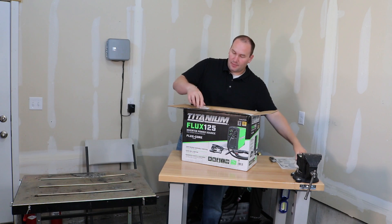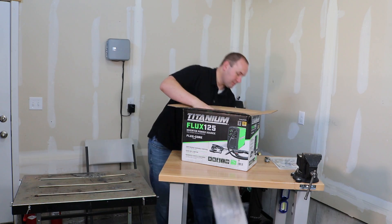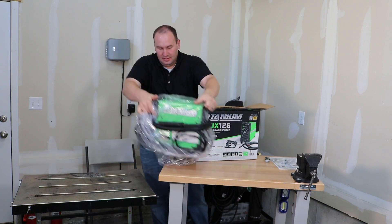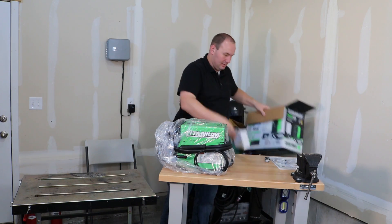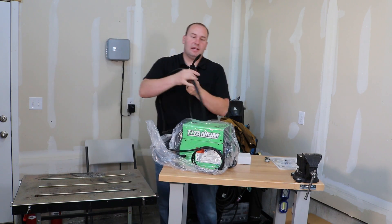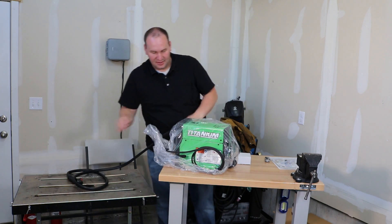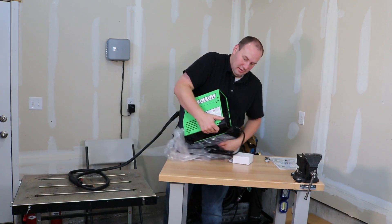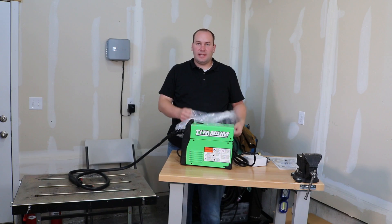So inside we've got a manual, some extra contact tips and some nozzles. Here it is out of the packaging — nice little guy. The gun itself seems okay, adequate to do the job. Let's pull this out of here and see if we can't set it up.